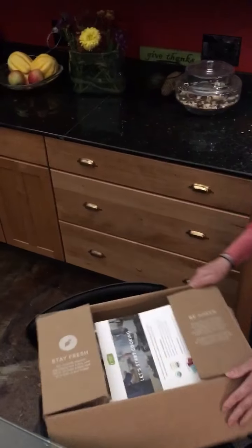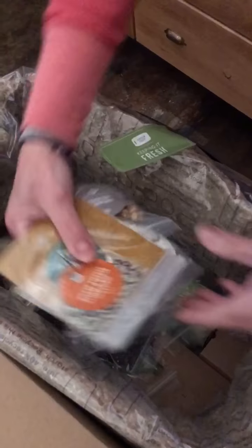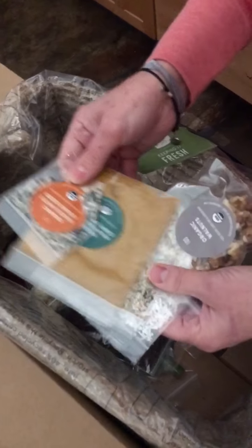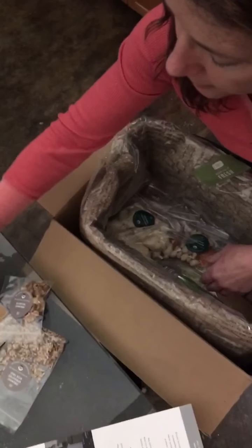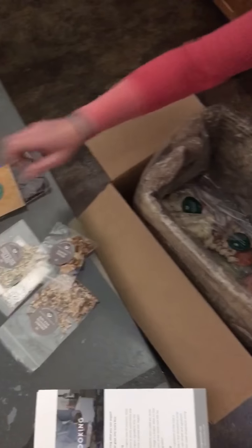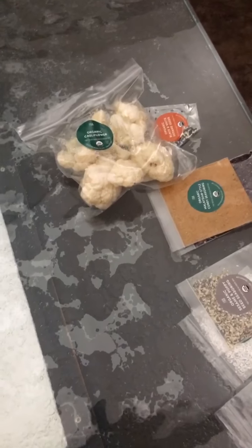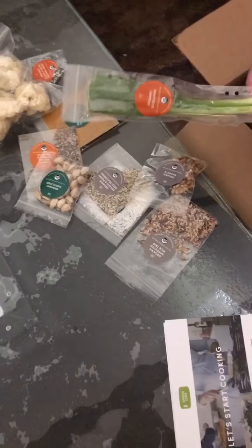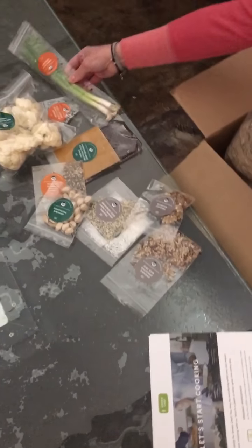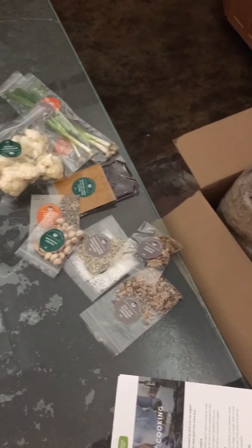This is really good stuff in here. There is so much in here — all these spices. I love spices. Look at all these seeds and walnuts. Looks like they're color-coded too, which is kind of cool. I love cauliflower. Yummy. Pistachios! Look at that — they're all portioned out. That's so cool. In case you didn't know what a scallion looks like, there's a scallion. That's awesome.